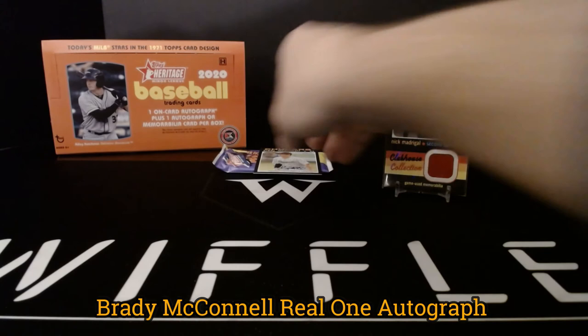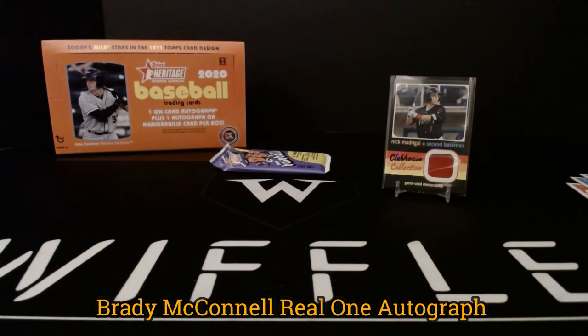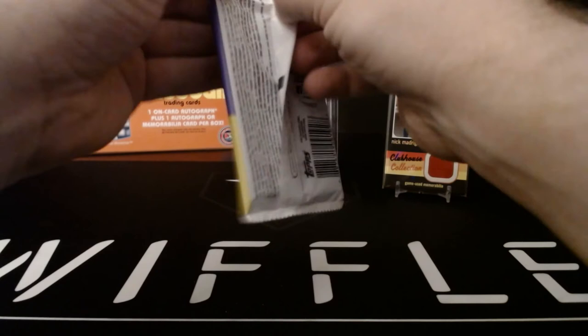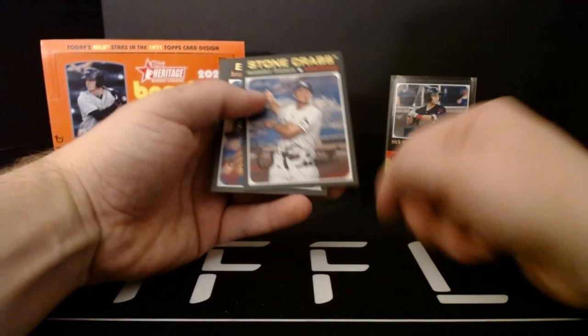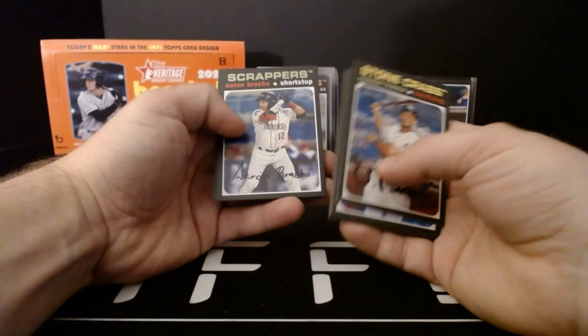Sleeving up this McConnell in a fresh top loader. Last pack — wouldn't mind one more parallel; I know it's usually one per box, but I can ask. Hey, there's a Wander Franco card number one in the series, but a little white on the corner there. Brandon Bielak, Drew Waters, Jazz Chisholm, and another Wander Franco — that is the Bazooka Mini again. Aaron Bracho, Hudson Head, and Matthew Allen.